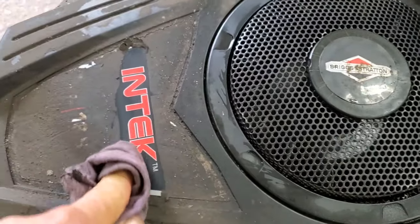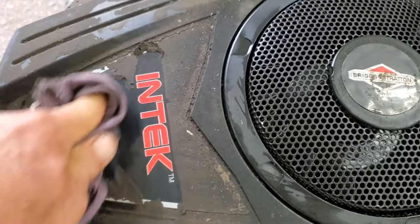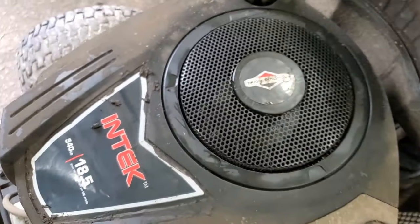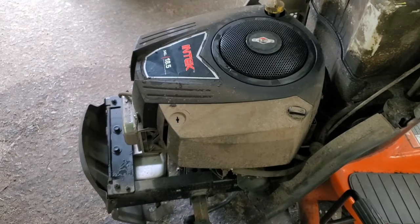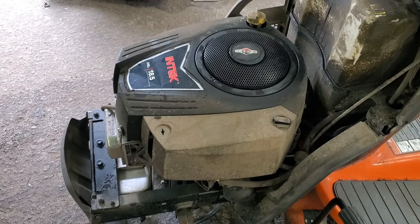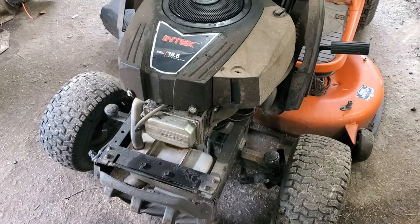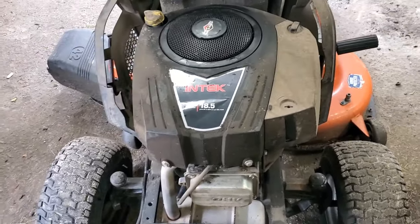Welcome back to Raley's Small Engines. We've got a no-start Briggs and Stratton — very dirty — Intech engine. We think there may be a battery problem. Nope. It'll try to turn over but it won't. I'm going to show you how to check and know if you've got a bad camshaft, and then I'm going to show you how to put a camshaft in this engine.